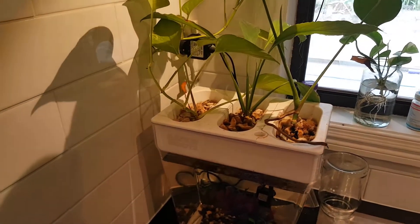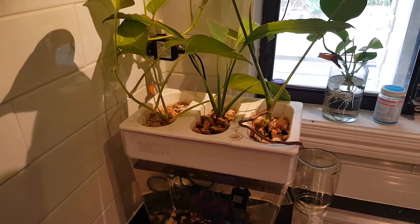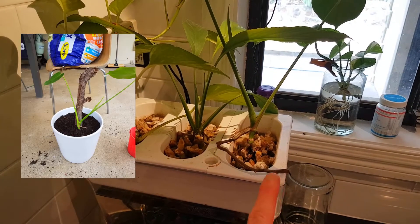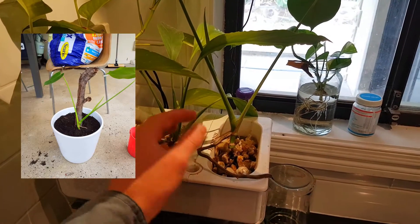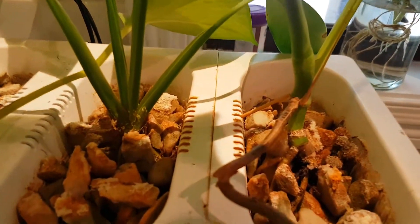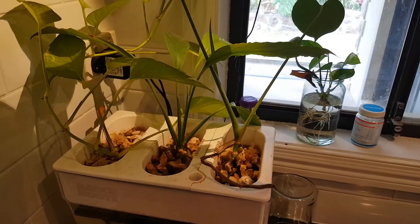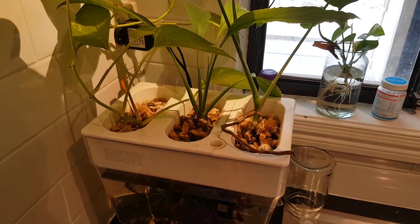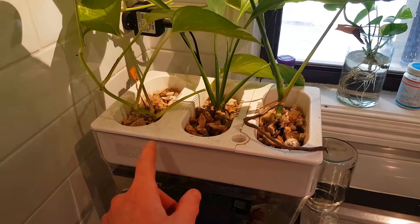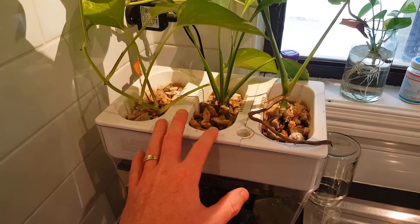Hello everybody, welcome back to another Back to the Roots water garden video. I'm making this one today because it's time to replant this plant — it's quickly showing it's going to be a vine. I've got supports holding it up and pushing it in the right direction, but it needs something to climb on, so I need to replant it. Under here, there's going to be a heap of roots from all of these plants.